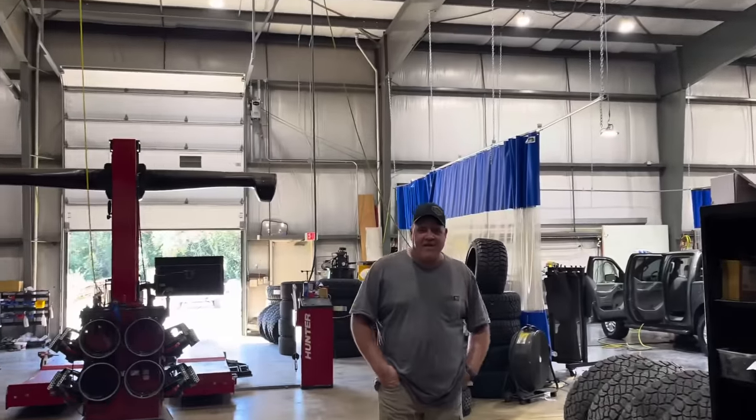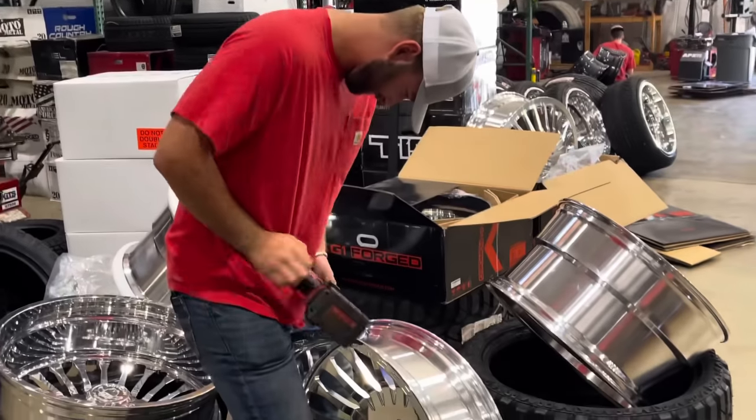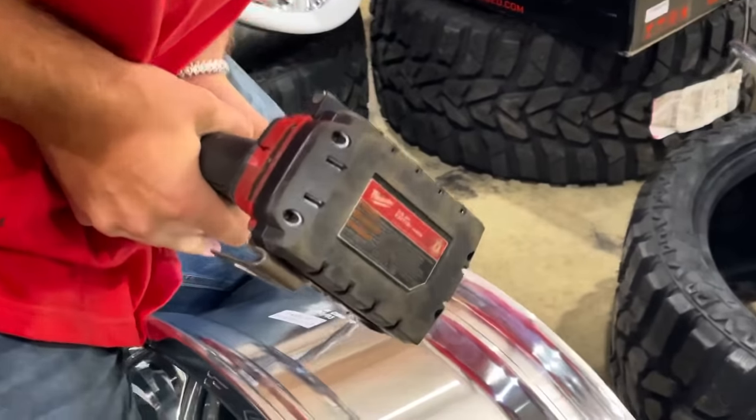This is why I only take them to Perfection Wheels because they're really good hands.